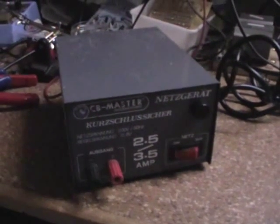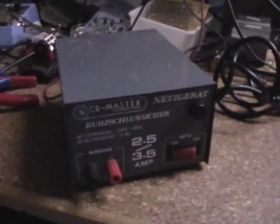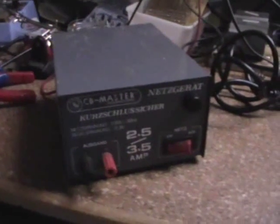Hello YouTubers, and welcome to another episode of Dr. Cassette's Workshop. I'm Dr. Cassette, and today we're going to take a look at this.